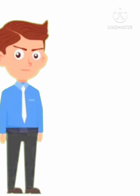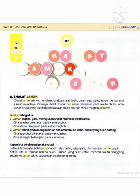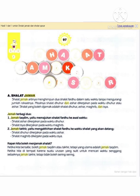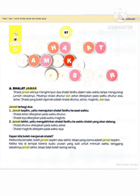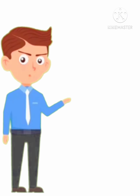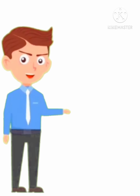Kapan kita boleh menjama' sholat? Ketika kita bersafar atau dalam perjalanan, boleh jama' takdim atau takhir, tapi yang utama adalah jama' takdim. Ketika kita di tempat karena suatu urusan yang sulit untuk mencari waktu senggang, sebaiknya jama' takhir. Tetapi tidak boleh sering-sering.